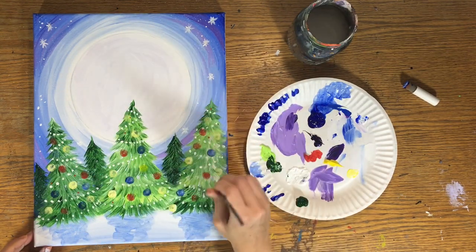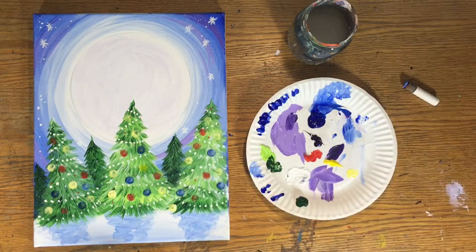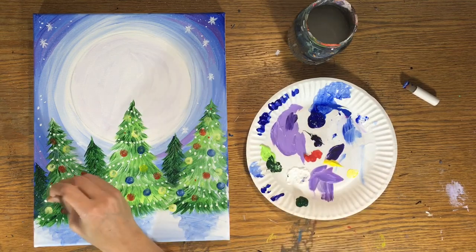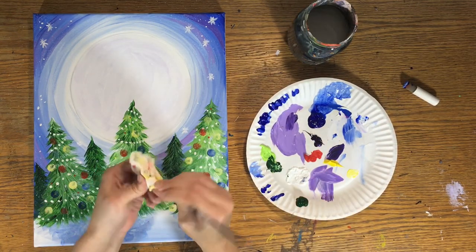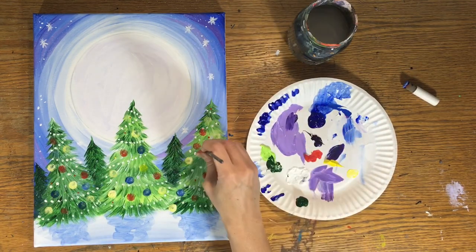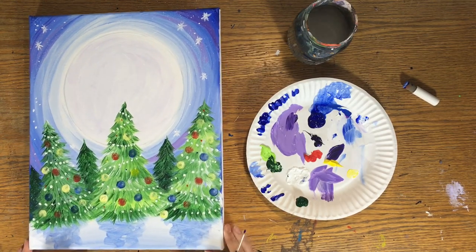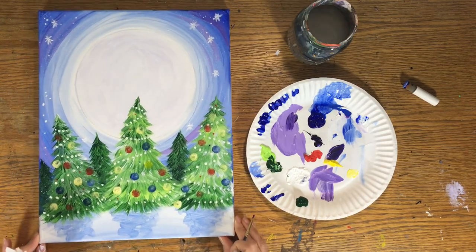You can also use your finger or a round brush instead of the pouncer. I like the pouncer because it looks uniform and I don't have to paint circles. I also went back with my 10-0 round brush and added little colored dots in various colors, just to add to the effect — very subtle.